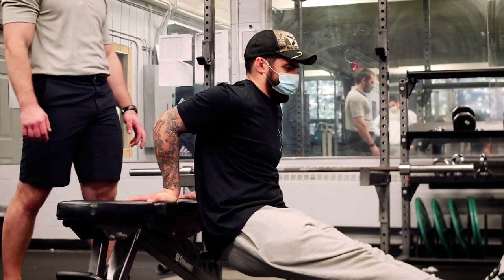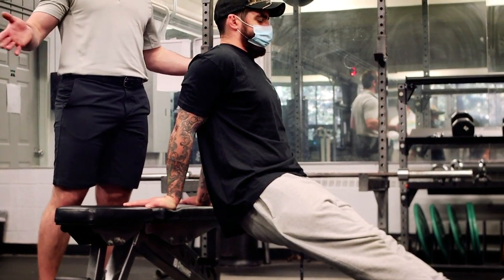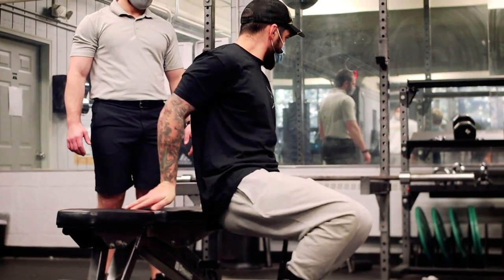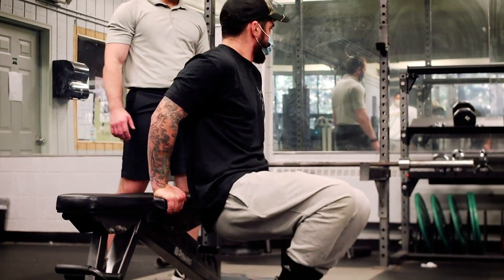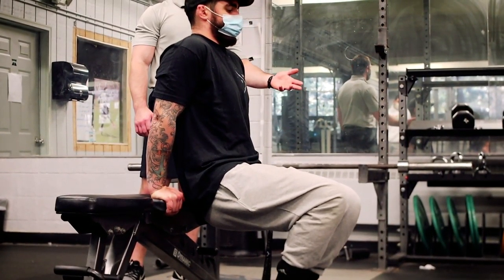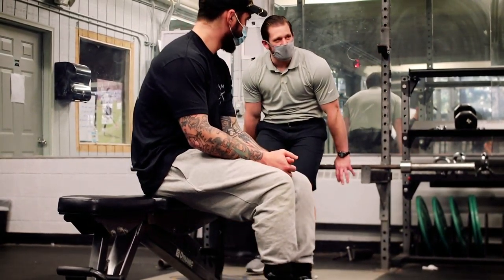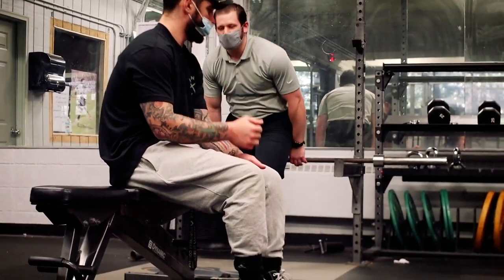Try turning your palms around on the bench — some people find that helps keep those shoulder blades back, some don't. To make it easier, just tuck your knees in and you can do it from a lowered position. You don't even necessarily need a bench — you can do the same thing on a bar, keeping shoulders back and pushing up.